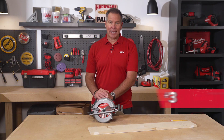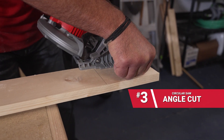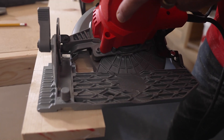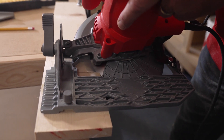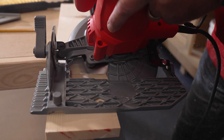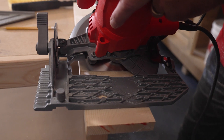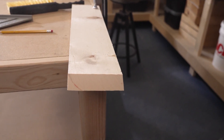And finally, an angle cut. The deck on a circular saw is adjustable — not only for the height up and down, but also on the angle that you want to cut. This is particularly useful when you're bringing two pieces of wood together. I'm going to place this saw on a 45 degree angle, and then holding the wood firmly, cut across the board to give you that 45 degree angle cut.